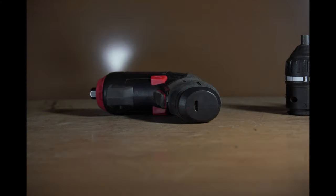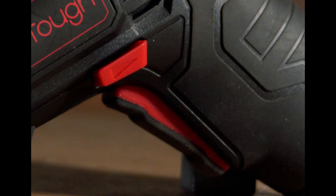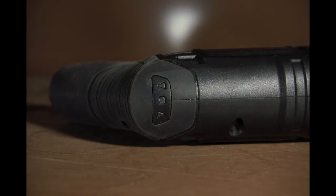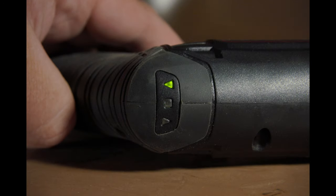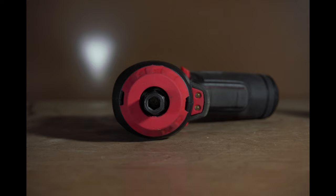On the bottom of the electric screwdriver, we have the USB Type-C charging port. Moving further up, we have the rubberized single speed trigger, as well as the forward and reverse slash lock switch. Moving to the top of the electric screwdriver, we have the battery charging indicator, as well as the forward and reverse indicators. And at the front of the electric screwdriver, we have the LED lights, as well as the attachment drive slash chuck.